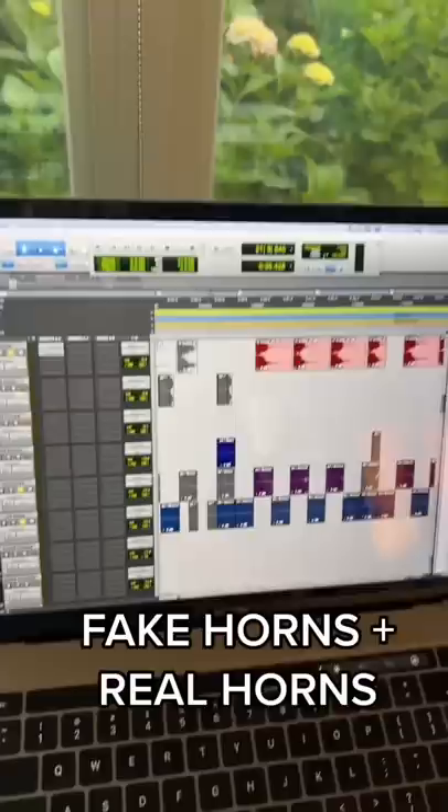Next came the horn section. I find when you're working with horns, it really helps to do both MIDI synthesized horns and real horns — they kind of layer in an interesting way. The fake horns add a lot of body, but the real horns add a lot of detuneness that feels very human.